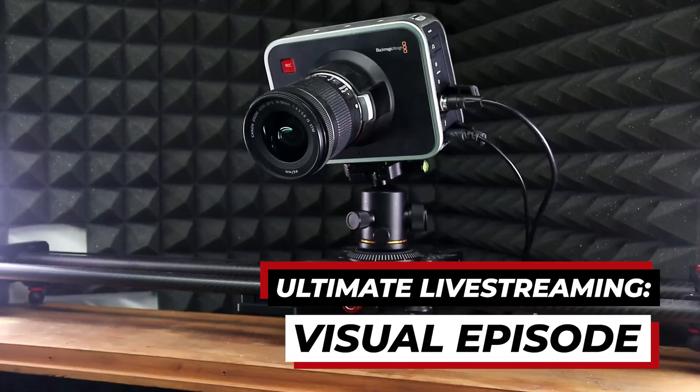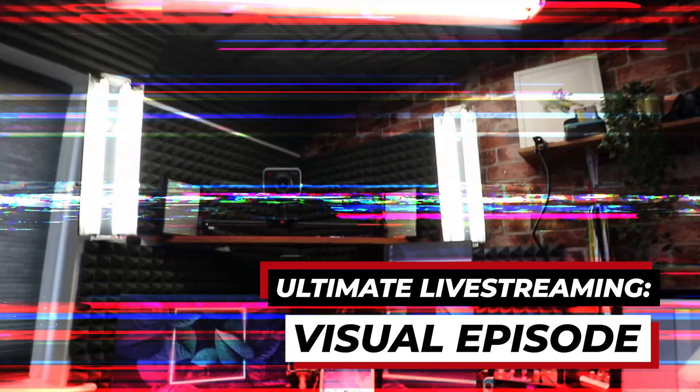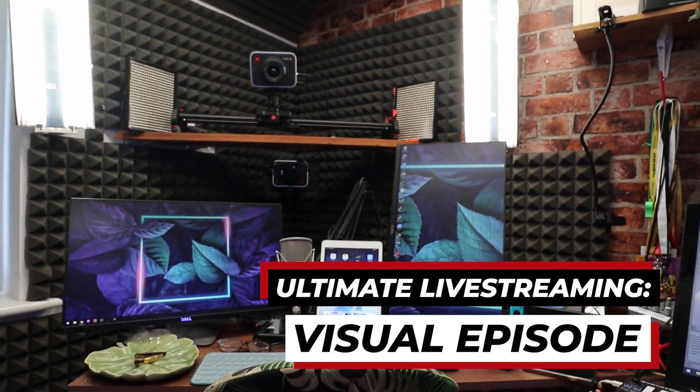Welcome to the visual episode of this five-part series where I talk you through the ins and outs of my live streaming home studio. In our overview episode I briefly talked about different cameras, hardware, and software that you can use to achieve a professional look while broadcasting, but in this video I'm going to deep dive even further into my own visual setup. Let me give you the rundown of exactly what I'm using.